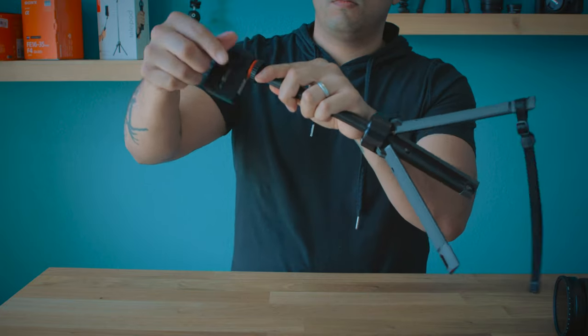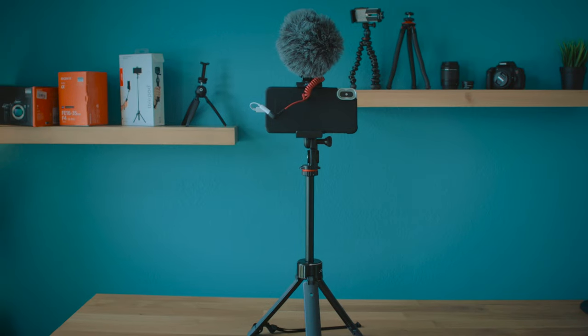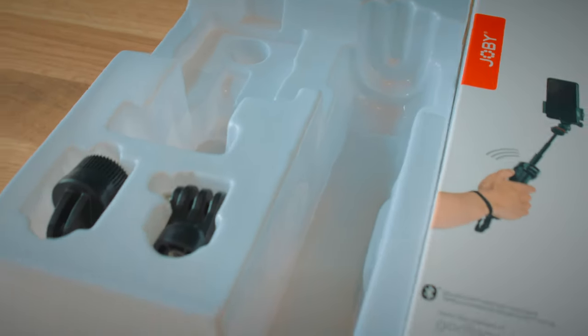You can also use point-and-shoot cameras like the Canon G7X, action cameras up to two pounds such as a GoPro or a Yi 4K, and of course your smartphone. One of the great things about Joby is they provide all the peripherals you need to mix and match on the tripod or Telepod — those mounts are all available in the box.